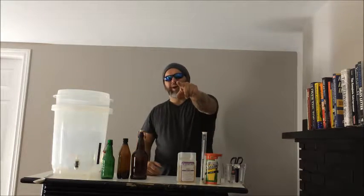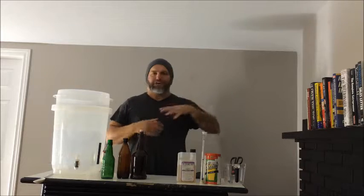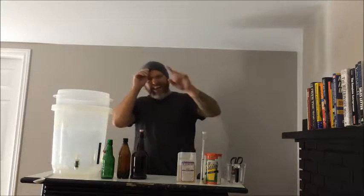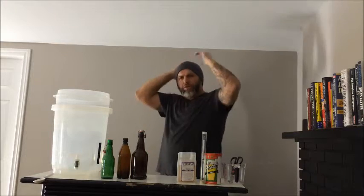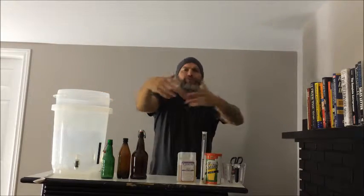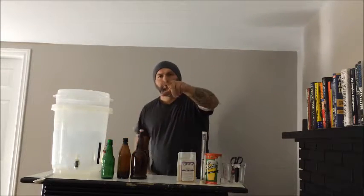Yo yo yo guys, what's going on? Big Rob back here with another beer making boot camp video. This is take number two — last video totally screwed up. I said I can give you quality, just like the beer we're going to make. Hope you're enjoying the boot camp.